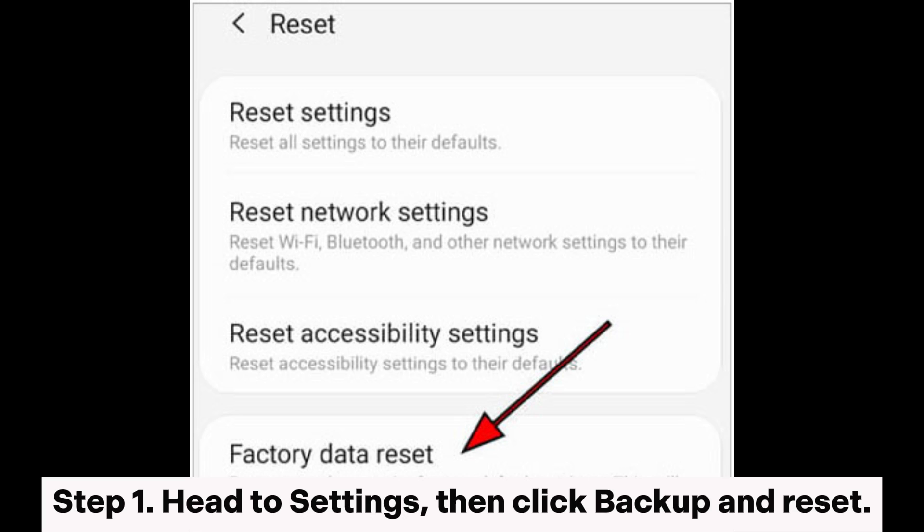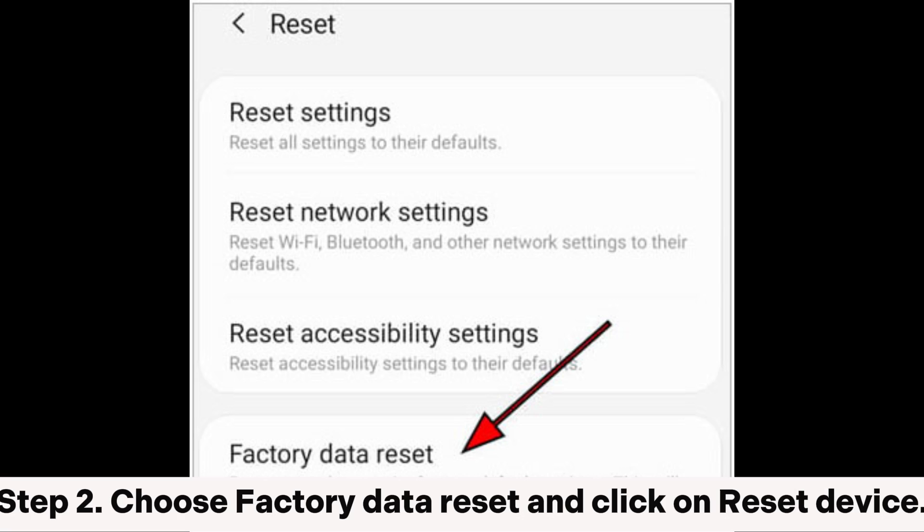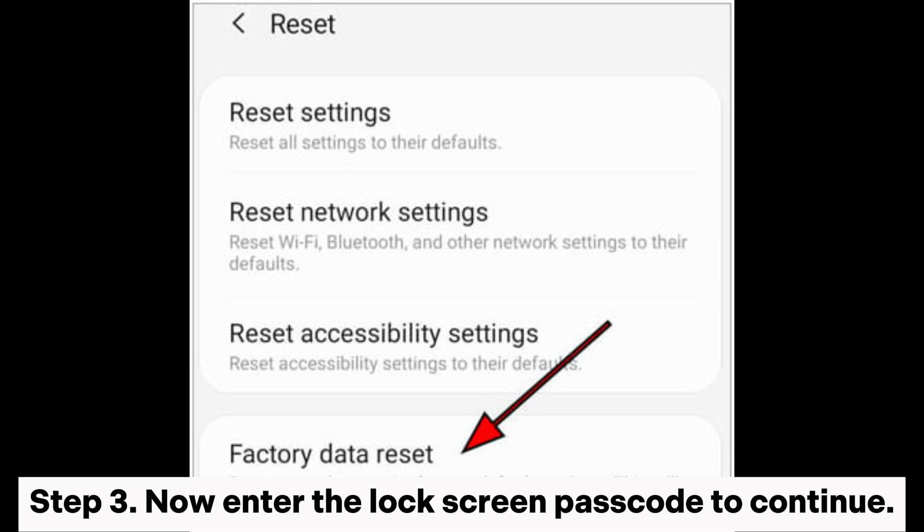Fix 8: Reset the Samsung phone. Step 1: Head to settings, then click backup and reset. Step 2: Choose factory data reset and click on reset device. Step 3: Enter the lock screen passcode to continue.